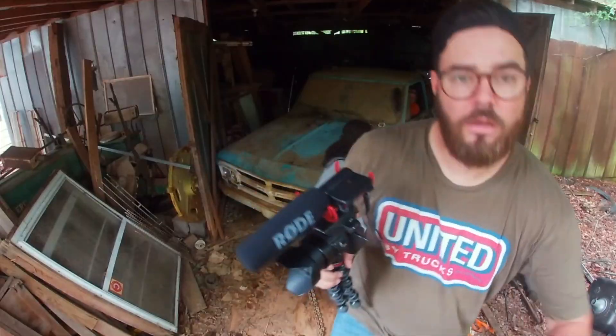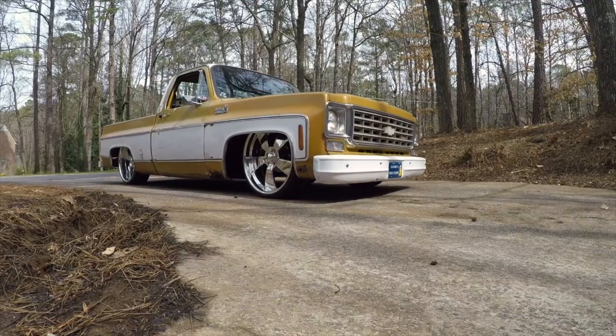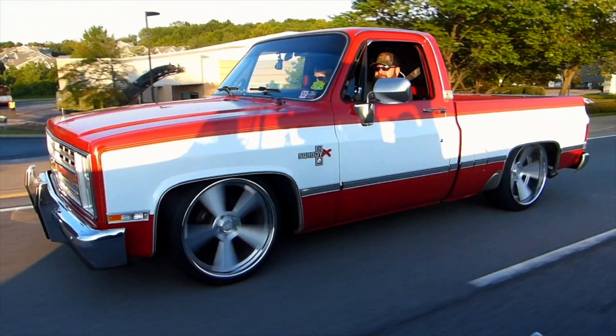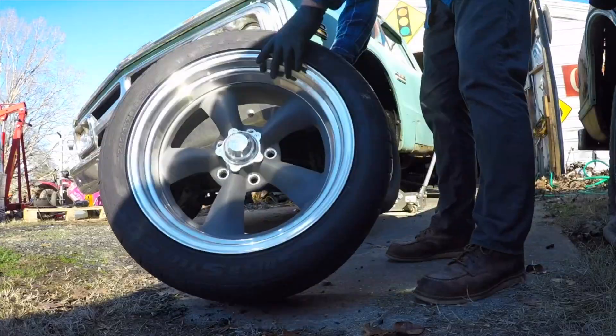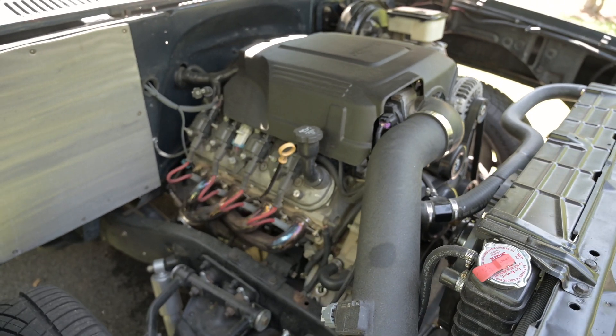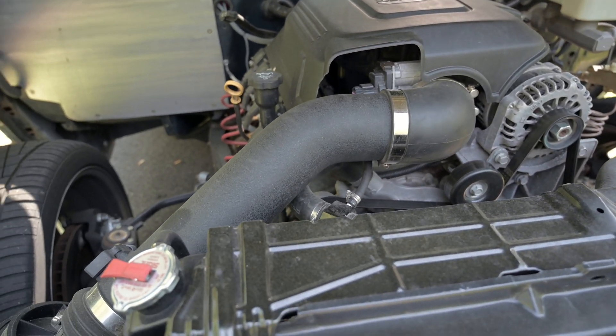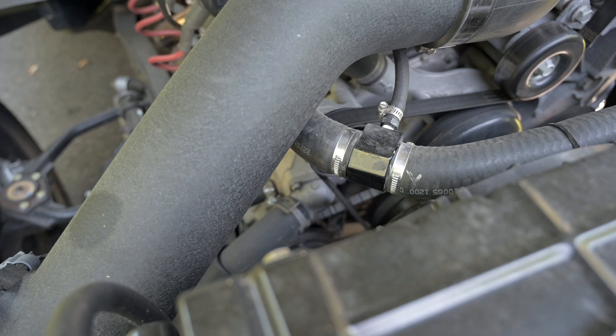Welcome to United by Trucks. Today we're showing you our steam vent solution on our LS swap square body UBTK5. This is our 2011 5.3 with a 6L80E that we pulled out of a half ton Silverado, and I just want to show you our steam vent setup quickly.